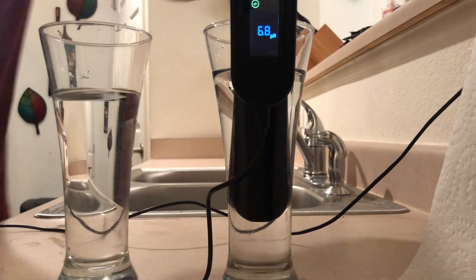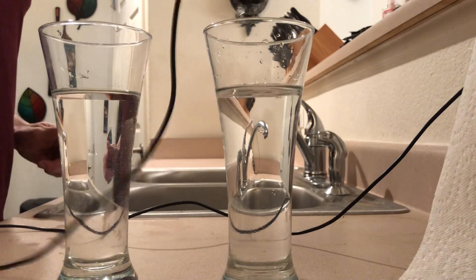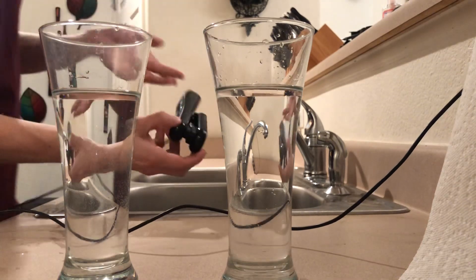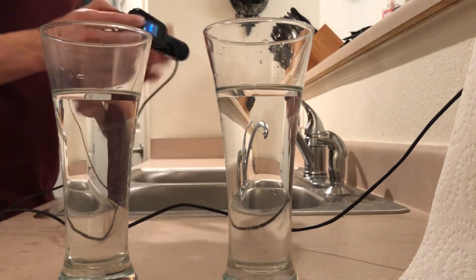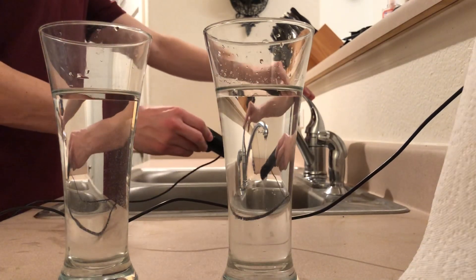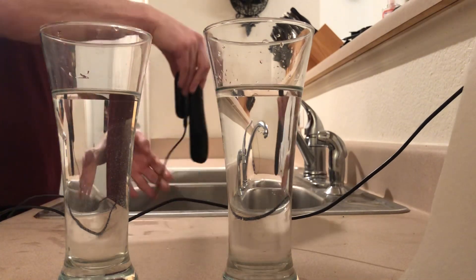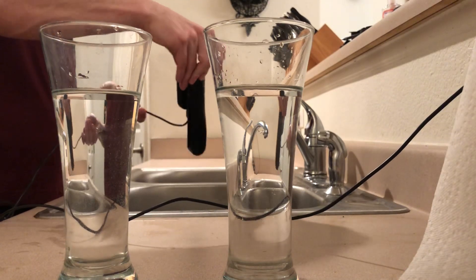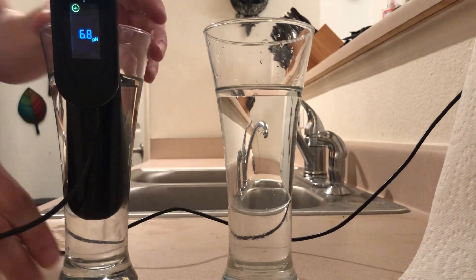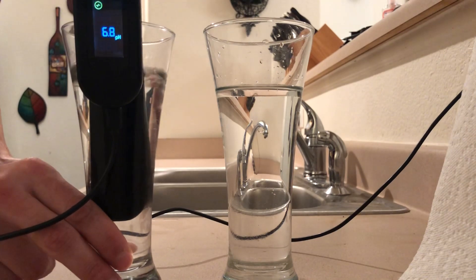Now it's done and it wants to go to the 6.8. The reason I'm doing this by the sink is because you want to rinse it in between sessions. With the rubber stomp off, we don't want to pour water into it from the top — instead hit it from the side where there are little slits. Use room temperature water, rinse out that 4.0 solution, then put it into the 6.8 and swirl it around, trying not to splash water out of the cup.